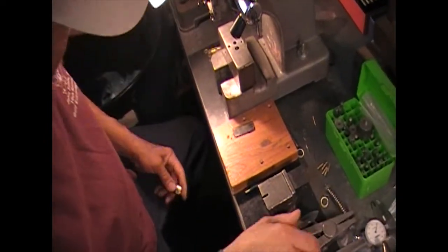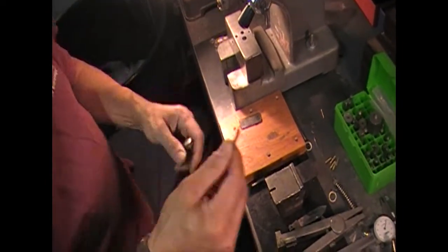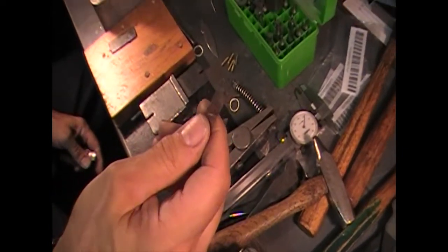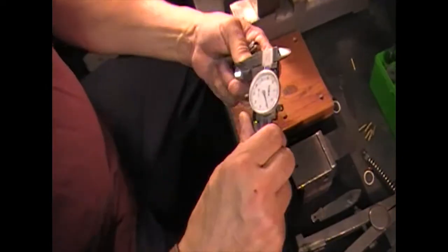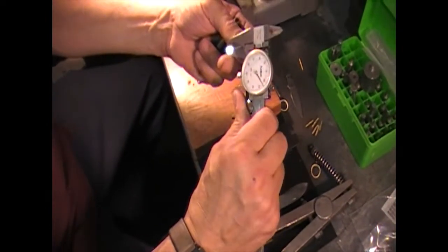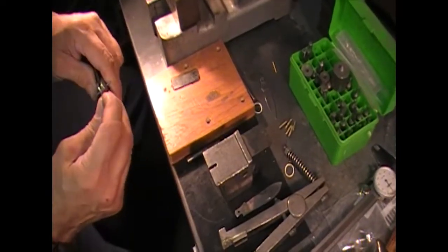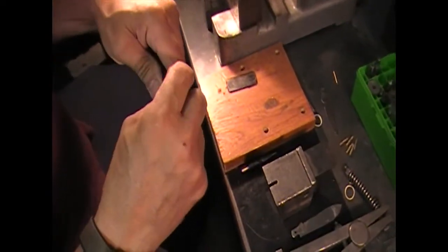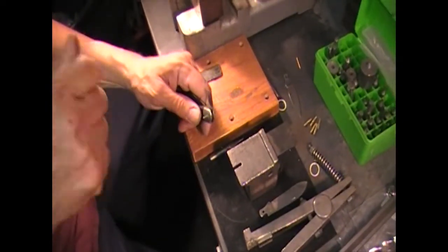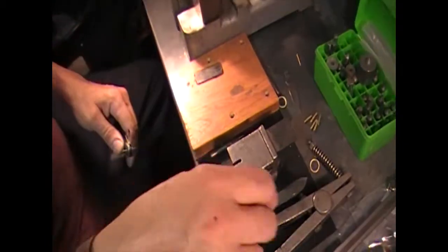When you go to rivet something like this up, another essential tool is a slacker. This is nothing more than a piece of steel shim stock. This particular piece is about 14 to 15 thousandths shim stock, which works perfect for me when I'm riveting something up. When I rivet it up I know it's going to be loose. I pull the shim stock out and just tap the head of the pin a couple of times to tighten it up where I want it and I know it's good.